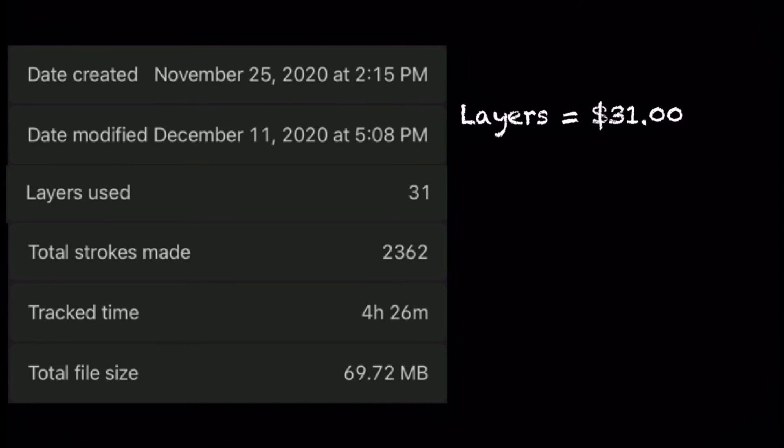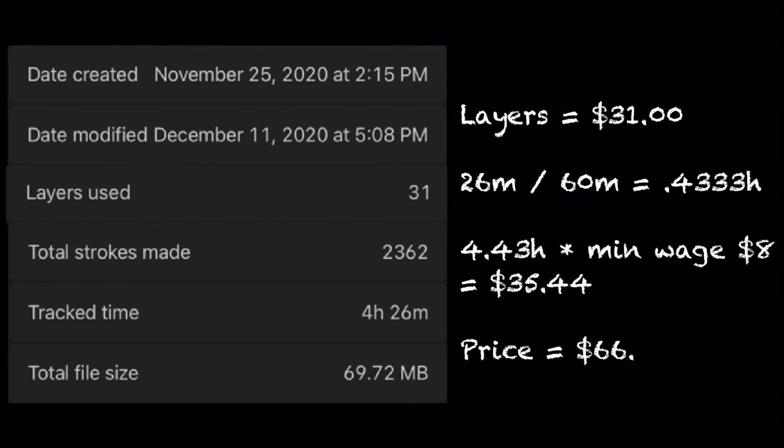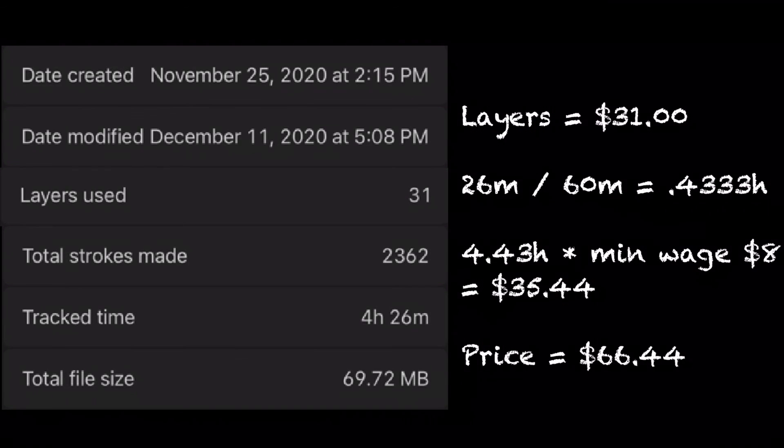So that'll be $31. I worked a total of 4.43 hours, so times that by the minimum wage of $8 — I got $35.44, making the total price $66.44. I am slowly learning how to do commissions, so that will be available soon. Hopefully. Let me know if you guys think this is a good strategy for pricing.